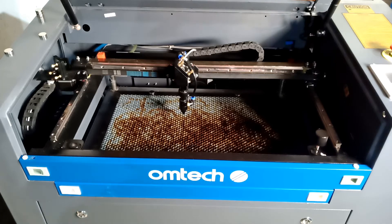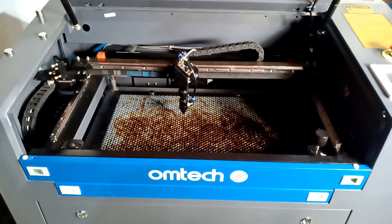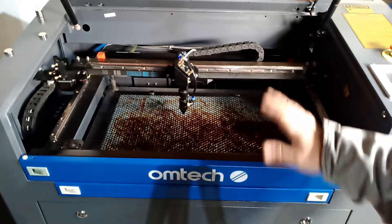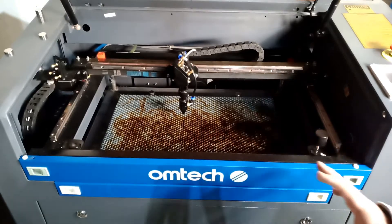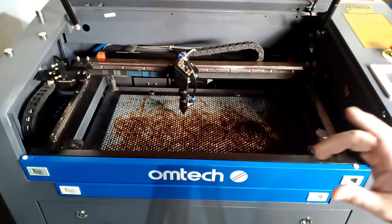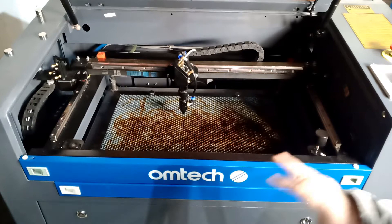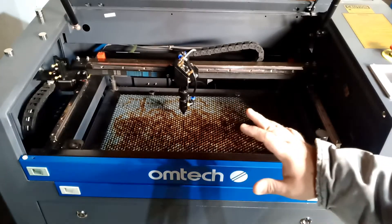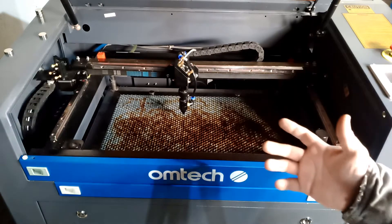Hello everybody, today I'm going to be showing you how to add an extra LED light strip to your OMTEC laser engraver. I'm just doing some upgrades. I already did all the wiring and everything, but I have a couple more wires to put together. I made a video to show you what I did so it can help you.